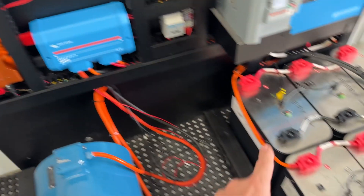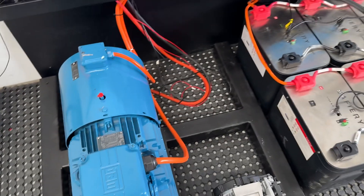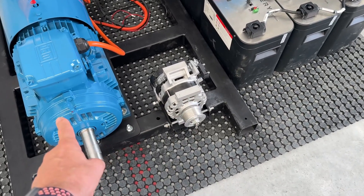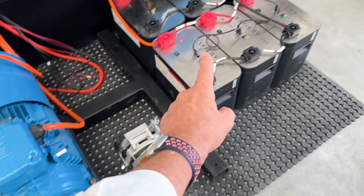It's monitoring the battery so we can read the power in. We're also monitoring the energy meter here, so we're going to read the power coming out when this is running. This is going to run at 15kW, 3 to 1 ratio, a maximum of 3,000 RPM. That will do a maximum of 9,000 RPM, and it's going to charge these batteries.